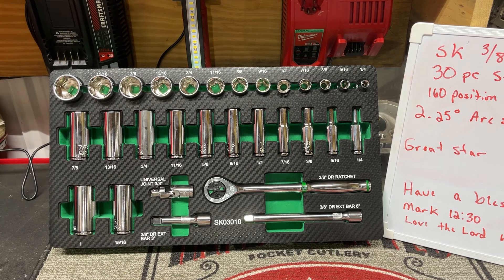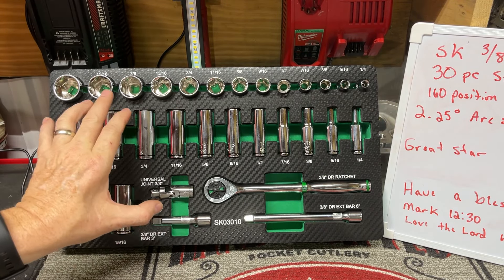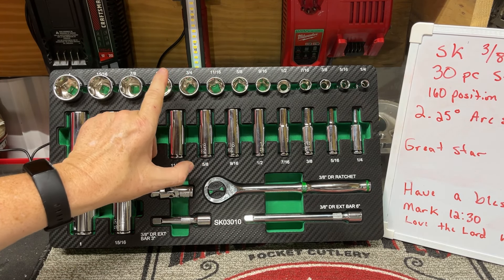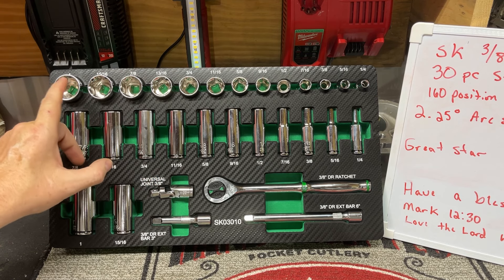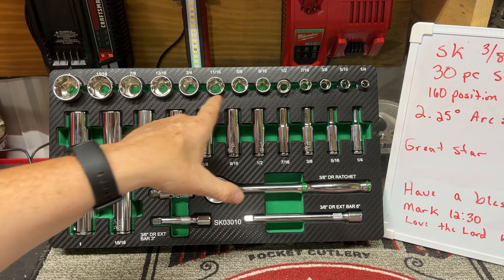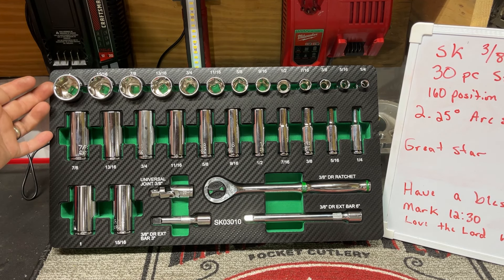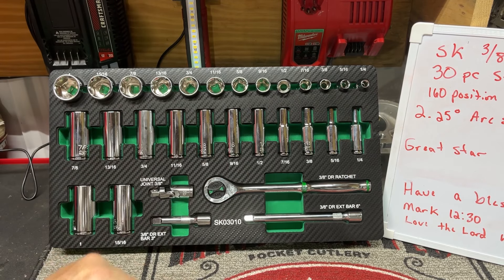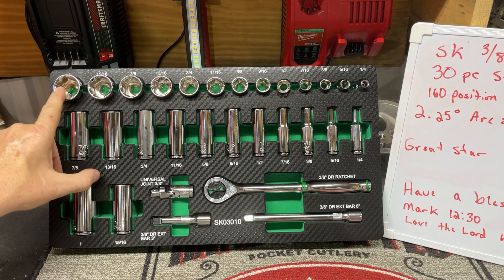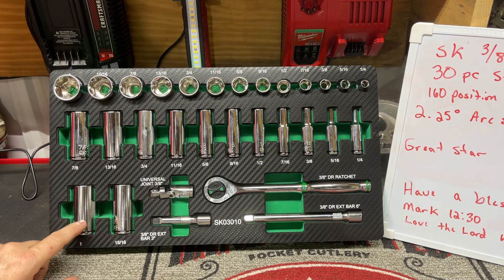What I like about this kit the most is it's fairly full. It goes from a quarter inch all the way to one inch — pretty sure there are no skips. Half, nine-sixteenths, five-eighths, eleven-sixteenths, three-quarter, thirteen-sixteenths, seven-eighths, fifteen-sixteenths, one inch. Everything from a quarter inch in 16th intervals all the way up to one inch. A lot of kits don't go to one inch and some don't even go to 15/16. Same with your deep wells — they go all the way to one inch. That's pretty nice.